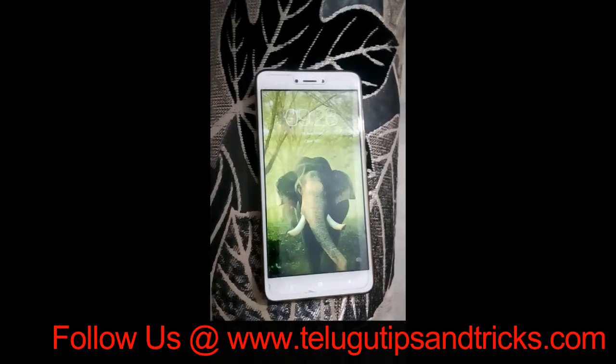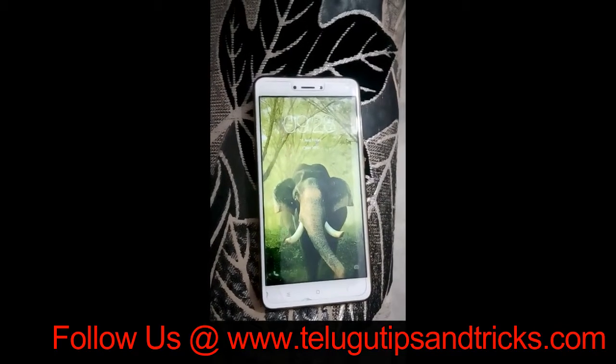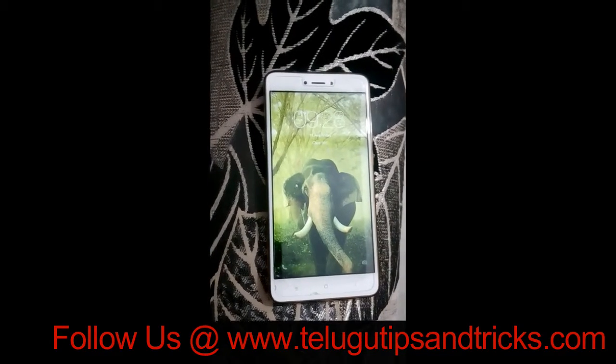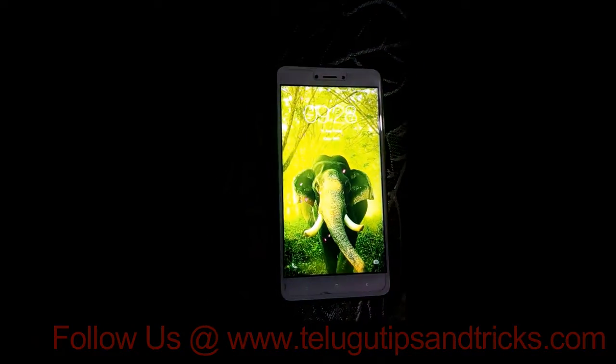Now I am going to install the current app. You can install the best app for the first time. I am going to press the button and press the screen off.